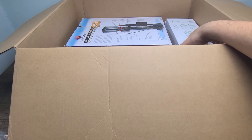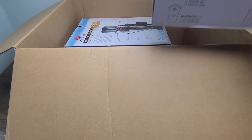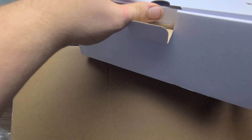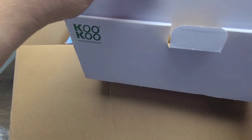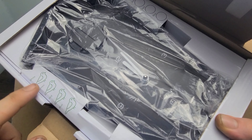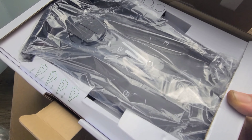Next we have this cuckoo clock. This comes with multiple different birds — it's an electric cuckoo clock. Everything is there: there's a white bird, green bird, red bird, and blue bird as well.